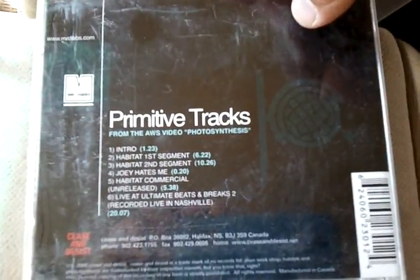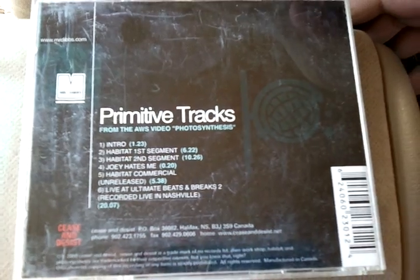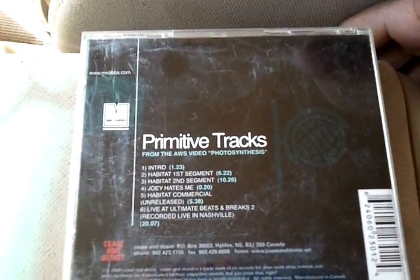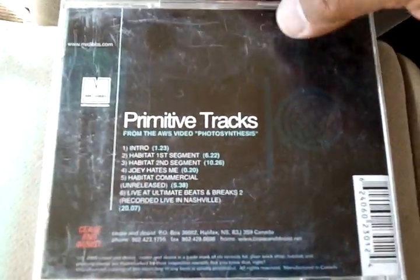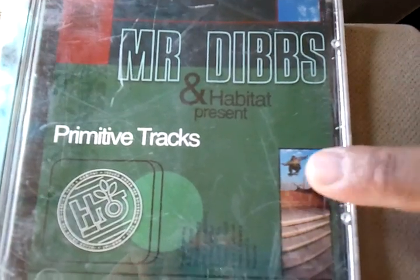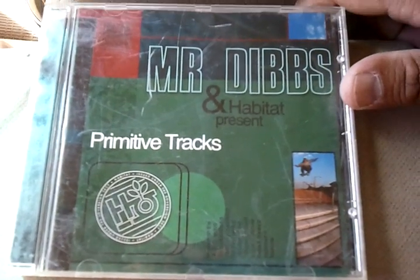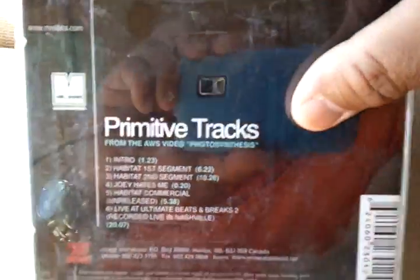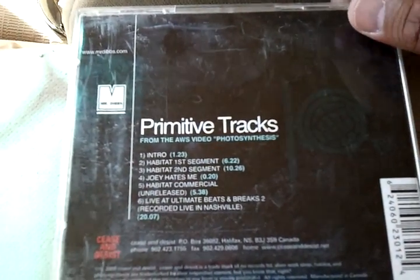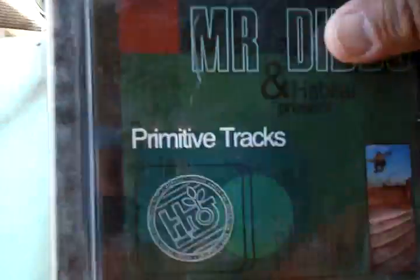This is an awesome CD of right beats and instrumentals. Pretty cool beats. This would be good like in a skate video, as seen in the picture, or like a surf video or street racing video.